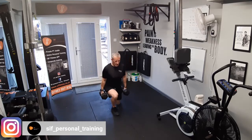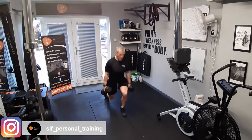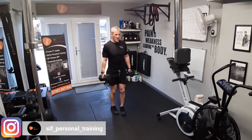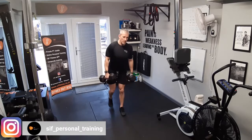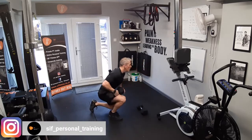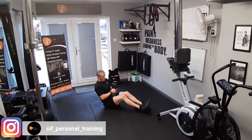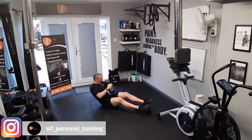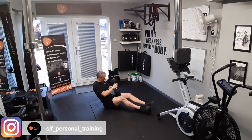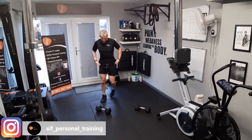Now going to reverse lunge — chest out, head up, shoulders back. Ten in total. Good. Get one dumbbell for fifteen Russian twists — you can plant your feet on the opposite dumbbell if you want. Hold it whichever way you want, just work it round. Shake it off, back to the start, back to hammer curls.